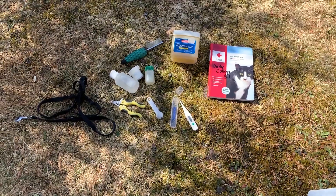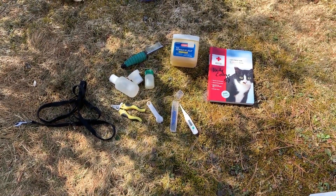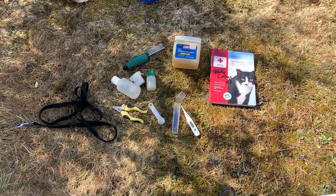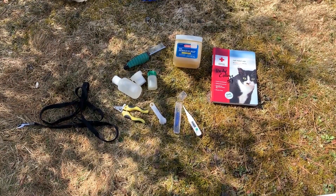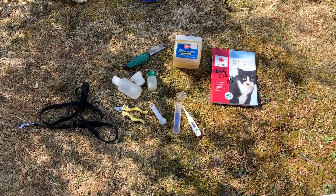The first aid kit. You should have everything you'd put in your own first aid kit, plus a thermometer with petroleum jelly, nail clippers, a tick remover, and homemade skunk off — which consists of hydrogen peroxide, Dawn dish soap, and baking soda. You should also have a muzzle, or you can use a leash.